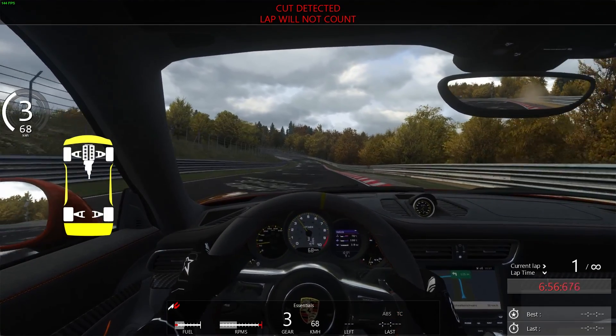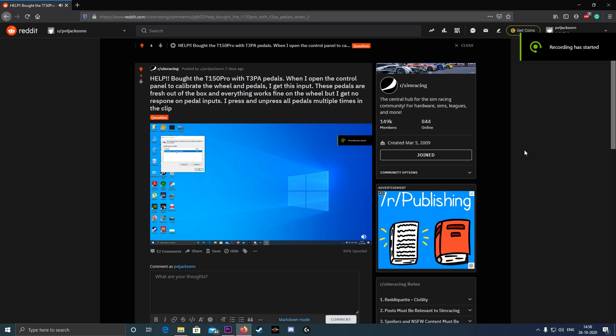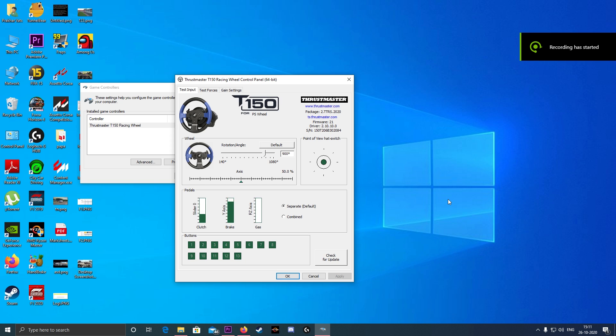What should affect your decision is the number of issues you might face. As you can see on screen, I got an issue with the G29 about three months in — a potentiometer issue in the pedal set. Of about eight G29 users I know, almost everybody has had this issue at some point. On the T150 Pro as well, the pedal set that came in the box was dead on arrival. After contacting many people, I was finally able to get the throttle and brake pedal working.